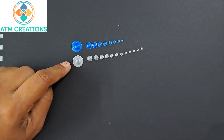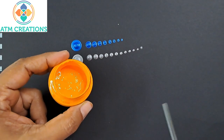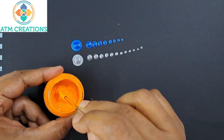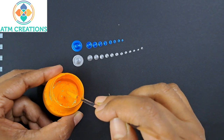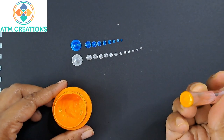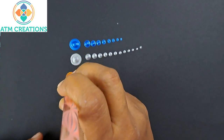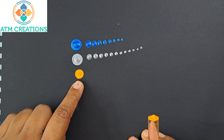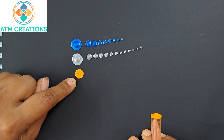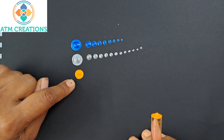Now I'll show you an example with a normal acrylic color. This is cream yellow, which is very thick. I'll show you how the dot appears if I use this paint with the same tool. The paint is so thick that I'm unable to pick up paint in the tool properly. I'll keep a dot anyway and show you. Look at the quality of the dot this thick paint produces — it's not as good as the previous two. I'm sure you all now understand how important the consistency of paint is in creating perfect dots.